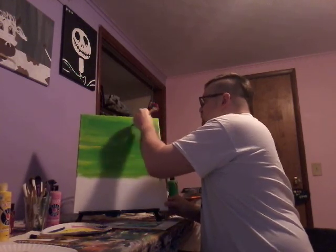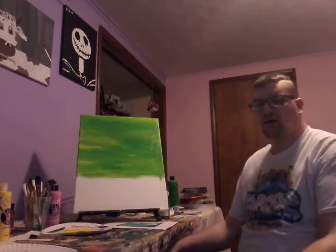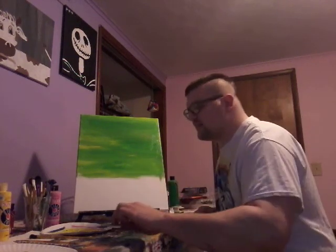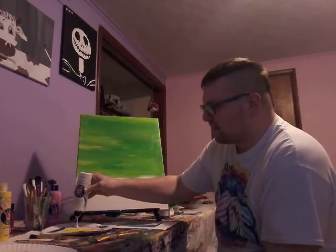Alright guys, this next part is gonna be a little hard. I'm trying to do it a little lighter now — I put some white in it. It's gonna be really pretty though, because you know how white will change the effect.